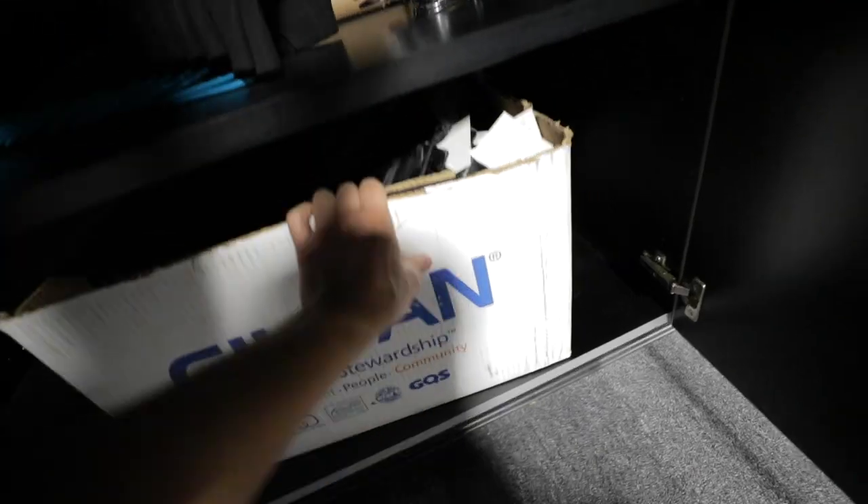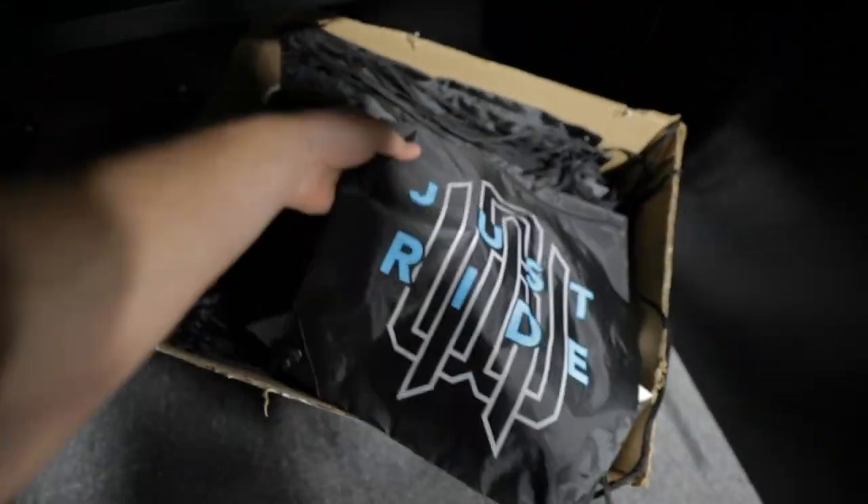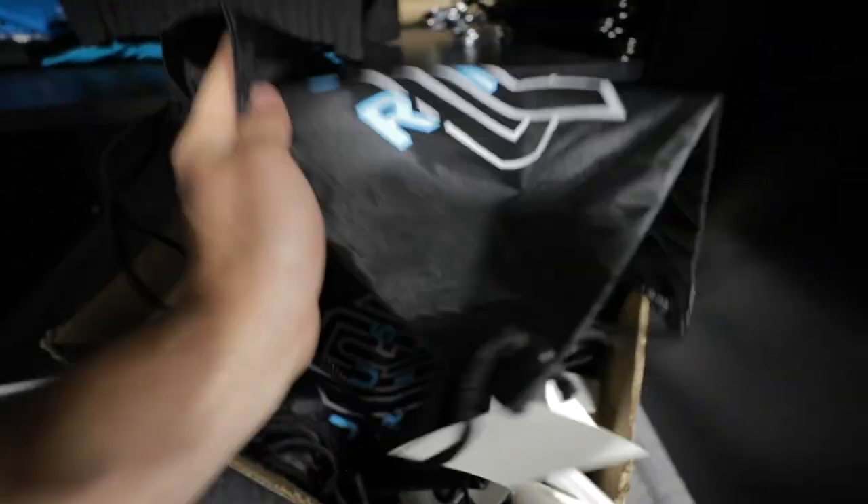We also just restocked on drawstring bags — the Just Ride drawstring bags, another super popular item, are officially restocked. So if you guys are looking to get some merch but haven't been able to because we've been out of the items you want, go to www.raymondwarner.com and snatch some now. But let's carry on with today's video.